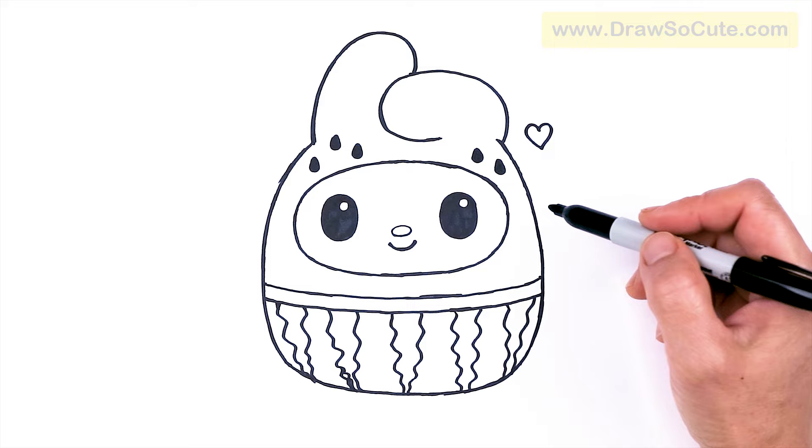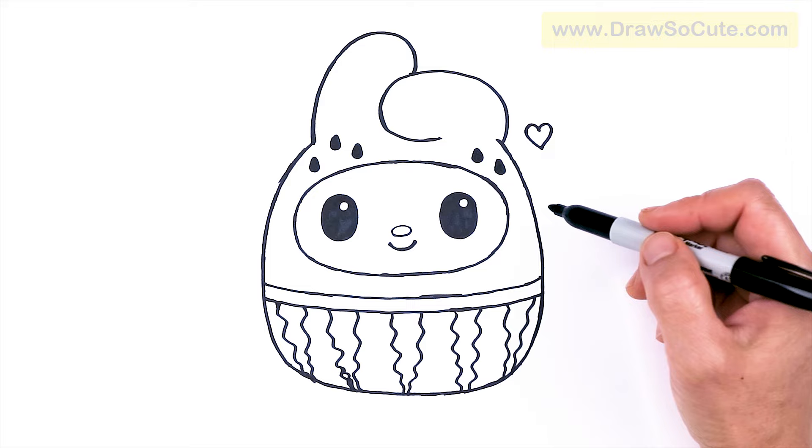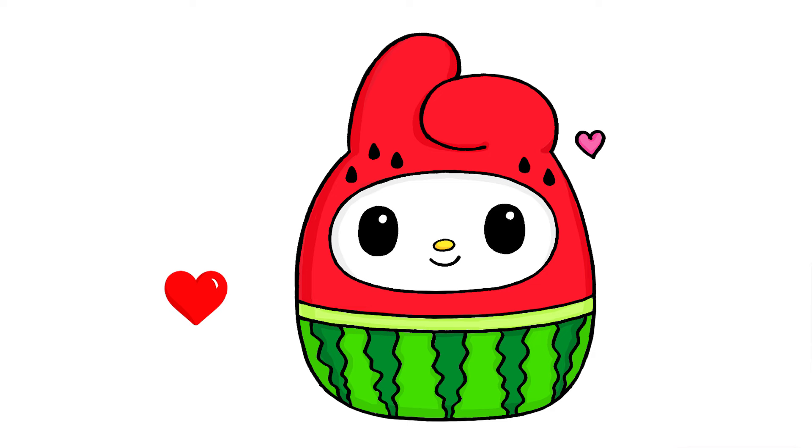I really hope you love this and have fun drawing and coloring it. If I helped you today, please make sure to give me a like and subscribe so you won't miss any new Draw So Cute videos. See you later!